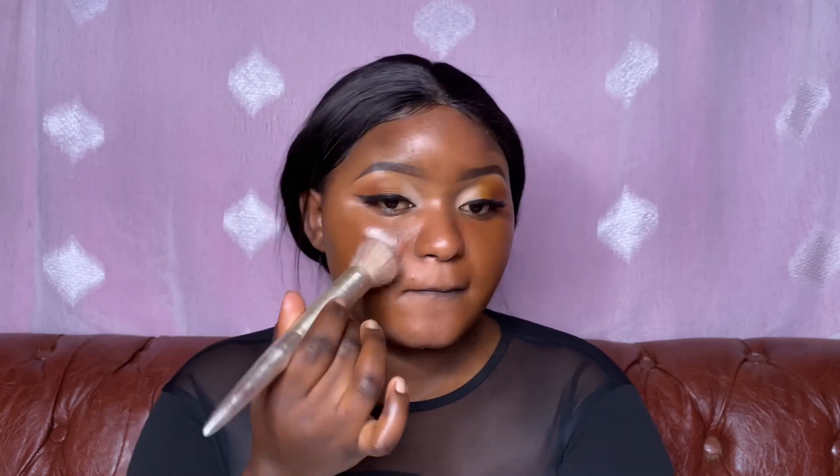I want to see how the coverage will be when using a foundation brush. Tell me in the comments — would you rather use a foundation brush or a beauty blender? So I'm using this foundation brush, and as you can see on this side my texture is very, very visible.